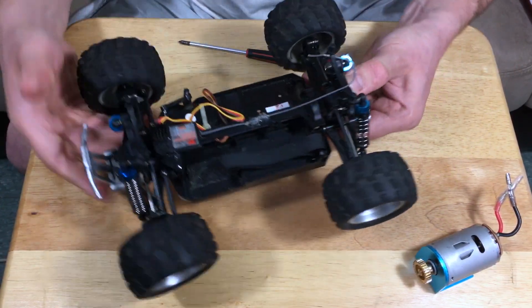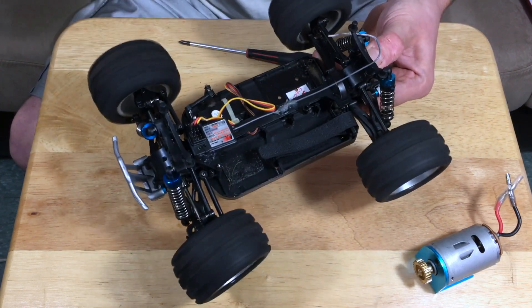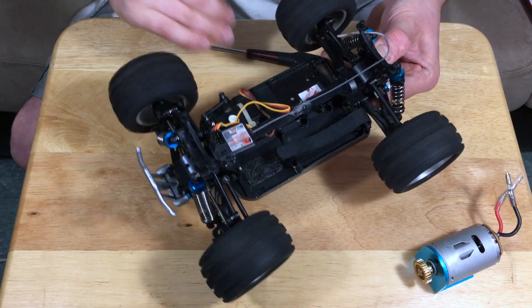The drivetrain is actually pretty fluid. With the motor removed from the car, the wheels spin pretty effortlessly — there's almost no binding. If I spin one, they all have a pretty good amount of momentum, which is really nice. That's what you want to see. There's really minimal binding here.